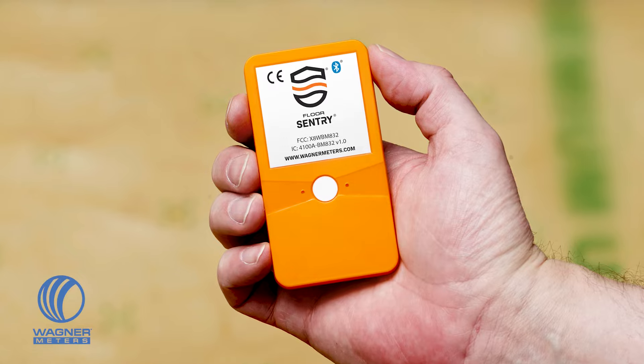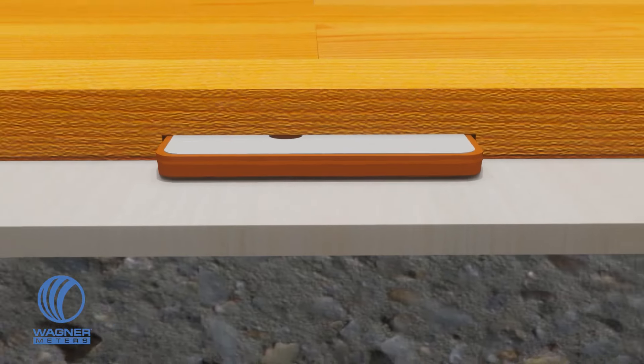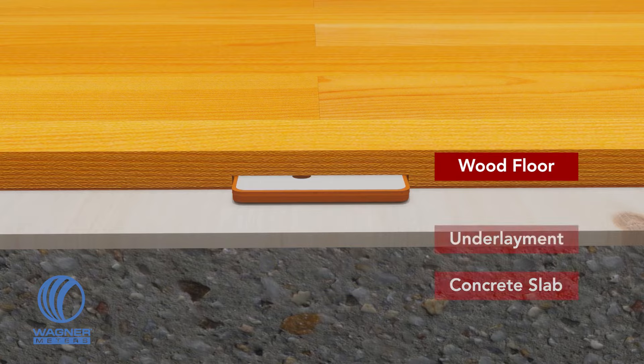A small credit card sized device, the Floor Sentry is embedded in the underside of a wood floor plank. Although it remains hidden, it will be available to give you up to seven years of relative humidity and temperature readings from your wood floor and concrete subfloor.